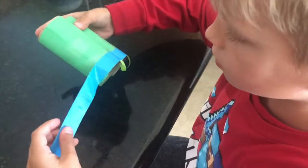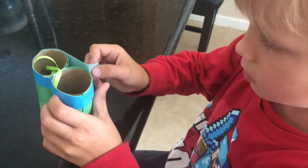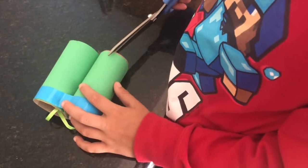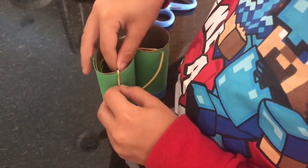Spin it around and add some tape to the other side as well. Next, take that tape and wrap it all the way around. Go ahead and grab those scissors — we're going to add a small slit to each of the toilet paper rolls.